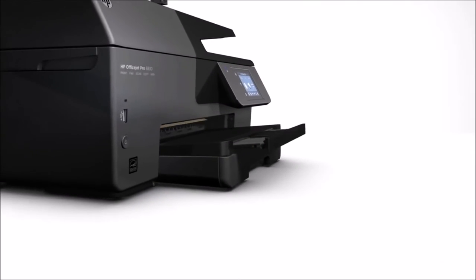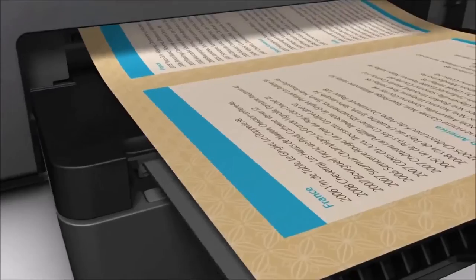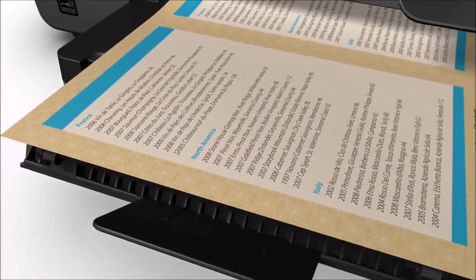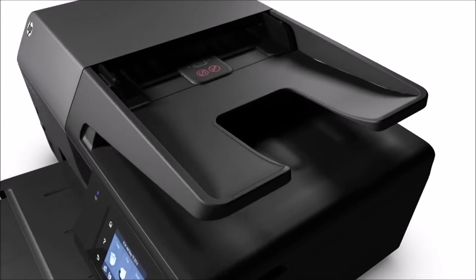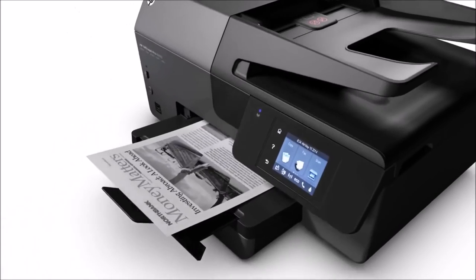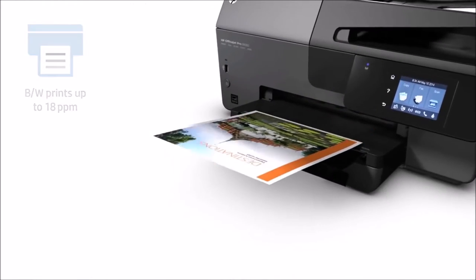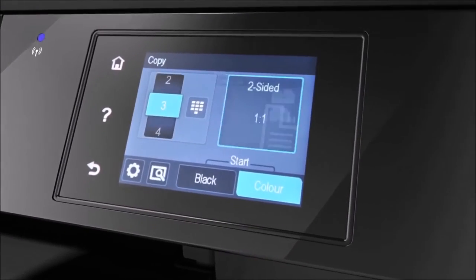The printer is highly efficient in printing documents, as it can print at a speed of 29 ppm in draft printing mode, 18 ppm in ISO, and 8 ppm in duplex mode when printing black documents. It prints at a speed of 24 ppm in draft mode, 10 ppm in ISO, and 5 ppm in duplex mode when performing a color printing instruction.